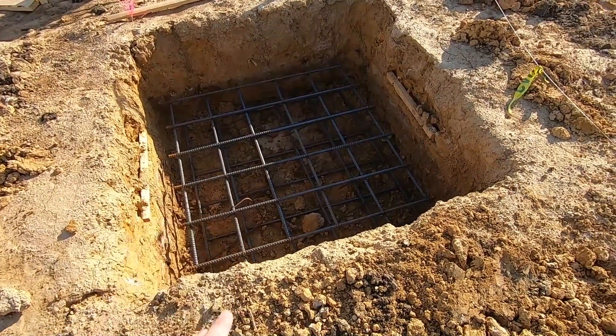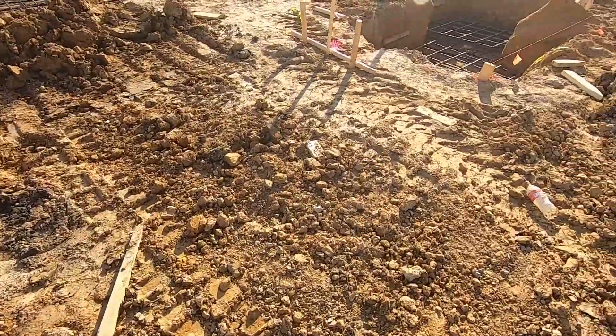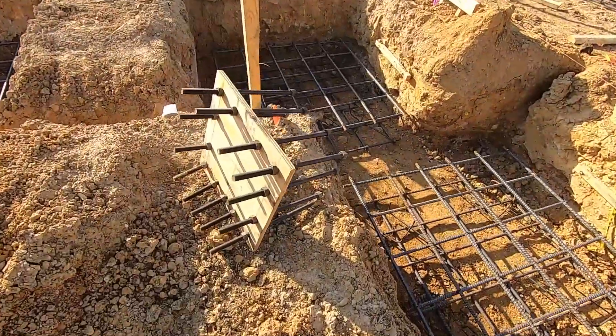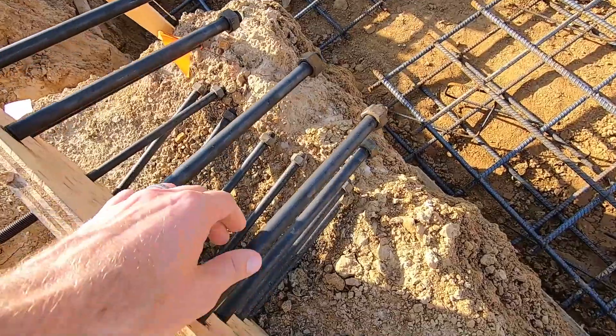Here's what the hole looks like with the rebar in it. They dig that hole, set the rebar cage, and fill it up with concrete. As you can see, a lot of these are filled with rebar. They put this base plate in place, and that's what the structures are going to attach to — these anchor bolts. So that was the first thing.